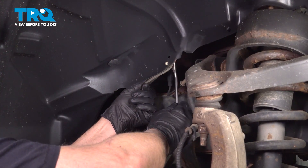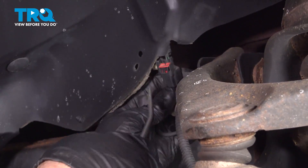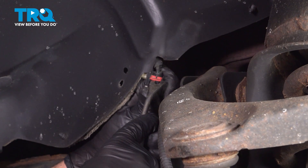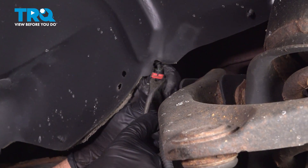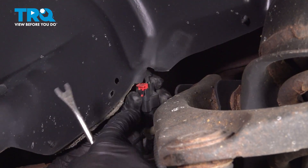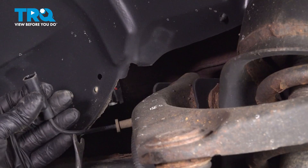Using a trim tool, I'm just going to pop the connector off the inner fender well, and then we can disconnect it. There's a little lock tab here — just slide that up. You can use a pick or a screwdriver, and then push down and disconnect the connector.